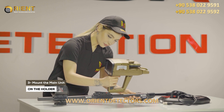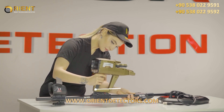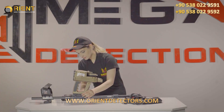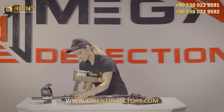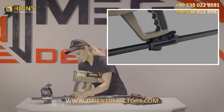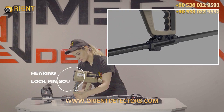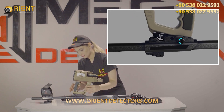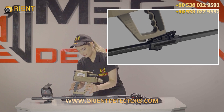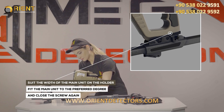Step 3: Mounting the main unit on the holder. Place the device main unit on the device holder on the shaft. Fit the main unit and the holder rail in parallel position. Place the main unit on the holder rail — this helps position the device so that users can see the display clearly until you hear the lock pin sound. To suit the width of the main unit on the holder: loosen the screw counter-clockwise, fit the main unit to the preferred degree, and close the screw again.